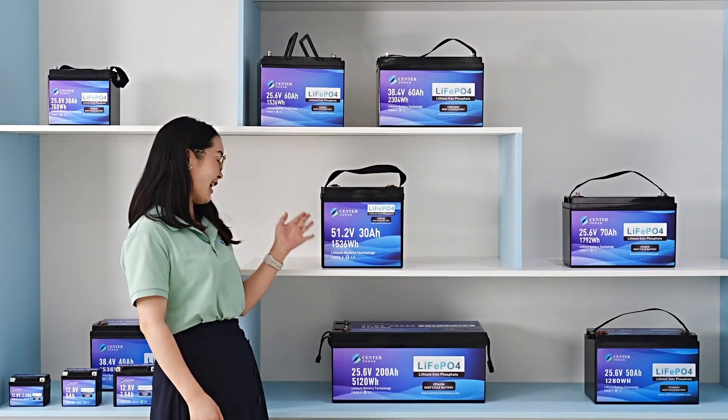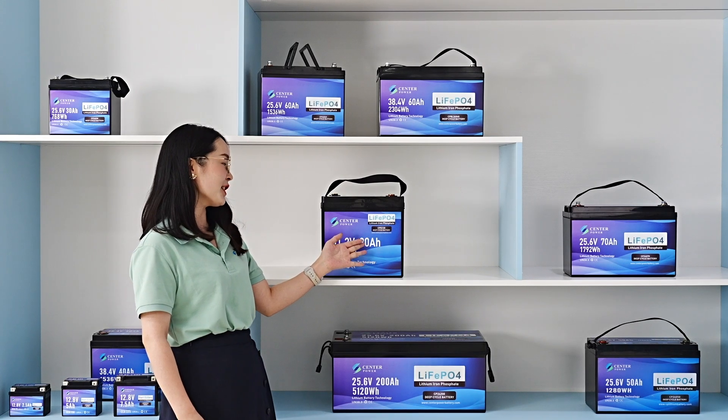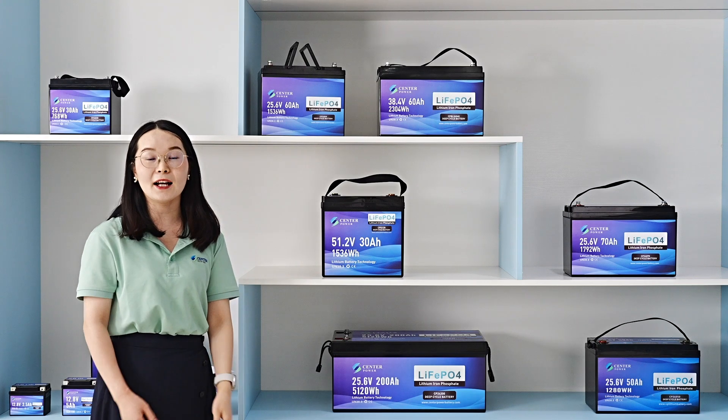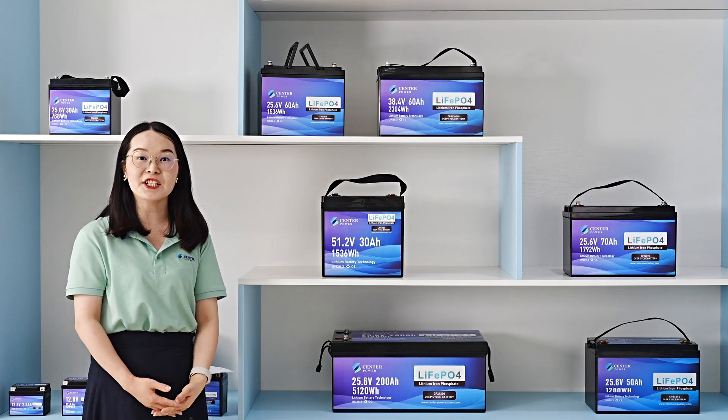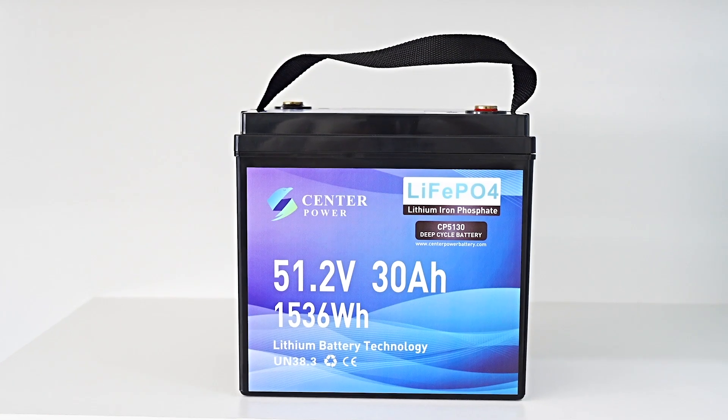Hello guys, this is our Horsi model 51.24 and 30mAh. It is mainly used for golf cars and normals. The new function of the battery is in A4 remote device.